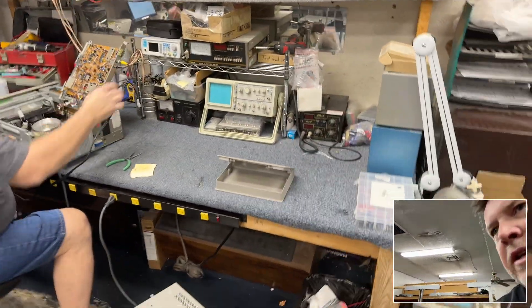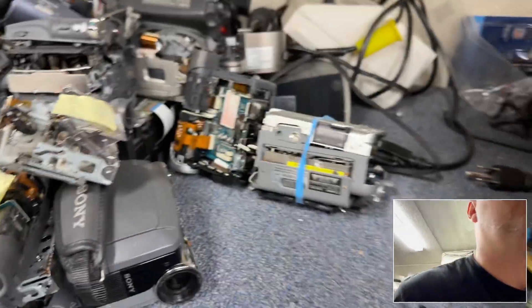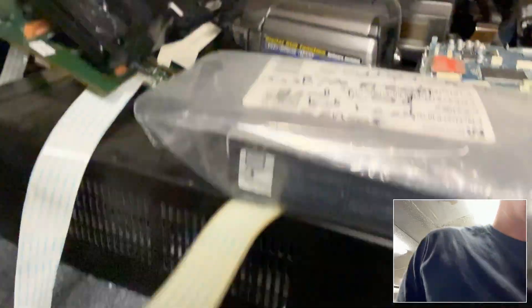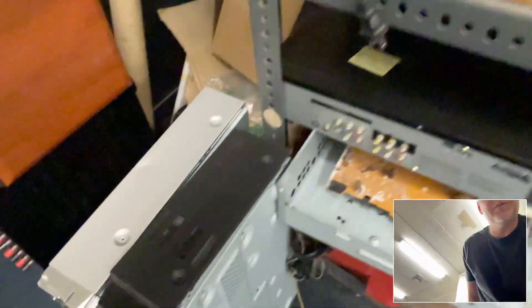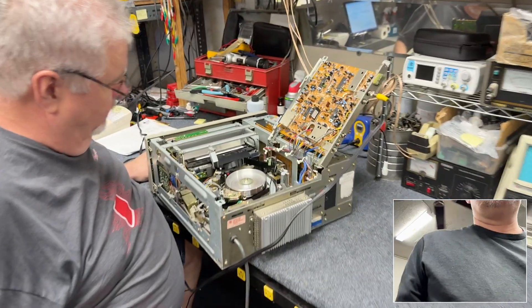When you're buying these things on eBay, they usually don't work. They all end up like this — look at all this crap. This is what happens with all the old VCRs; it's like a graveyard. No video on this one, but it could be a lot of different things.